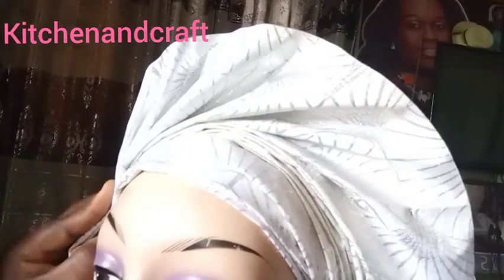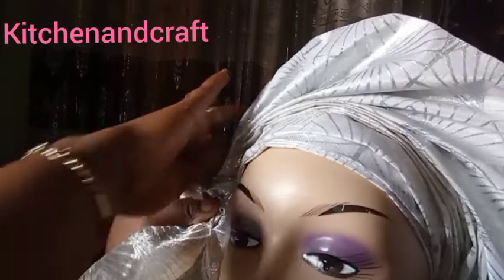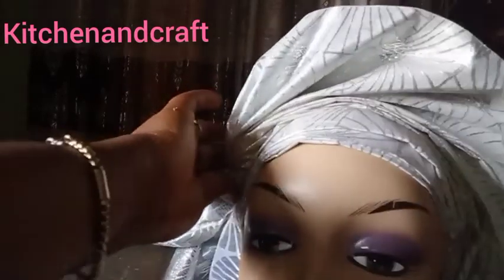It is Kitchen and Crafts, and today in my craft world I'm showing how I tied this two-minute fan gele — so quick, so fast. Now I'm twisting the other part.